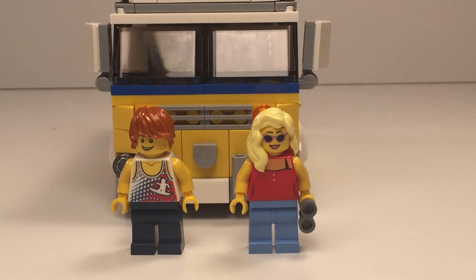Now let's move on to the boy. The boy has a really cool top, it's also sleeveless like the girl's, and he has like a surfer on it, and he has dark blue bottoms. So now let's get on to the good bit.